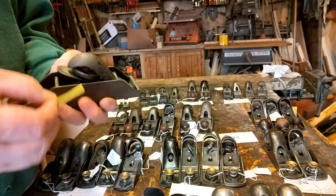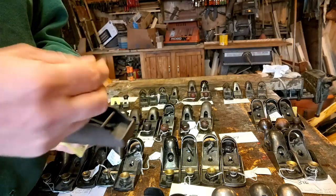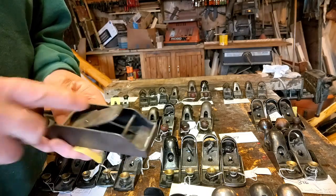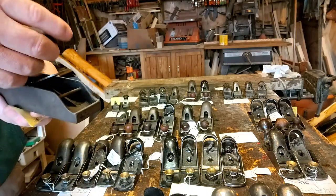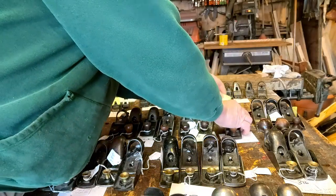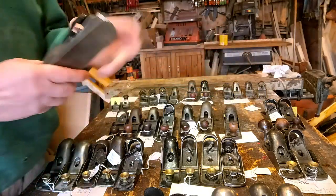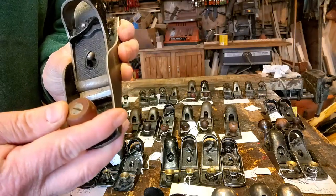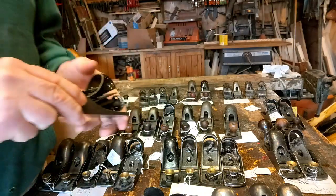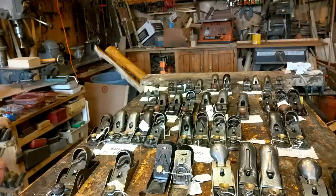The 227 — typical double-ended, same as a Stanley, but this is an earlier one, you can see by the logo on the iron. And the 217, again, with the knob on the front. But this is the last type.